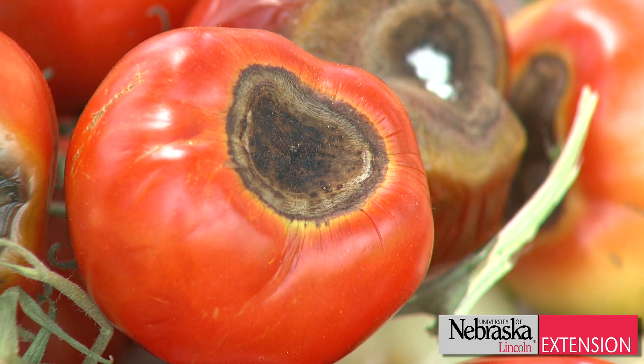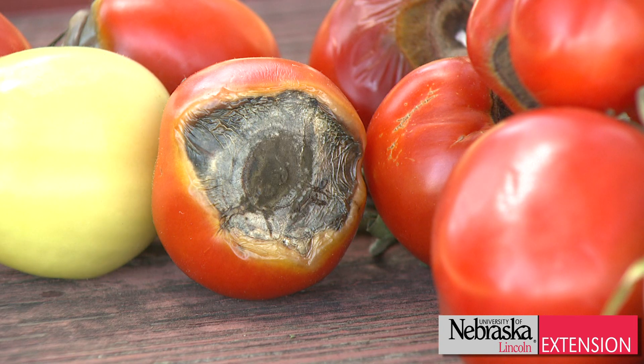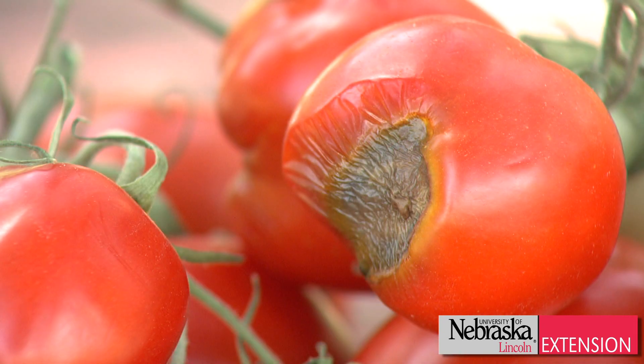We know that some tomato varieties are a lot more susceptible to it. So typically what we recommend is if you have a problem this year with a particular tomato variety, just don't select it next year. Try a different variety — that may get you away from the problem.